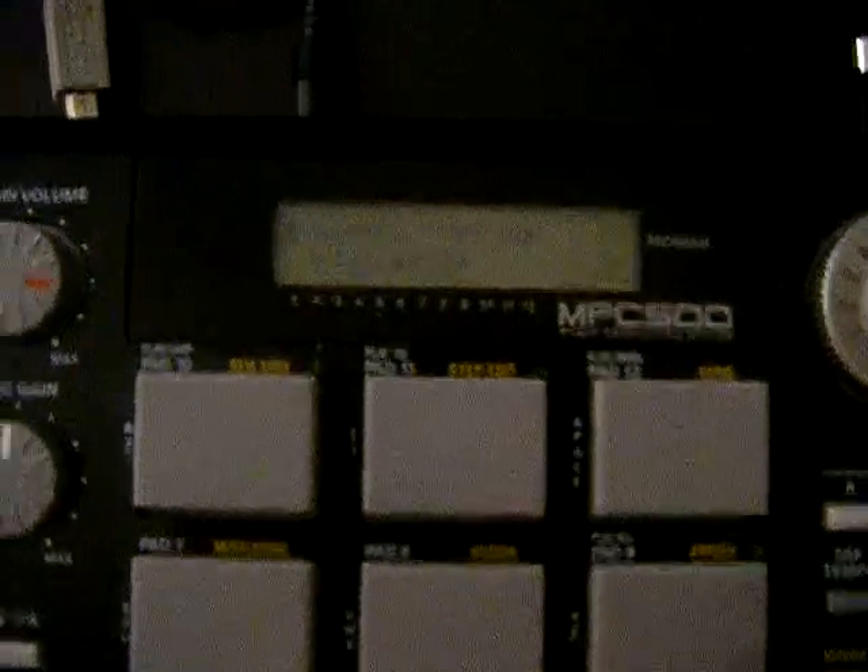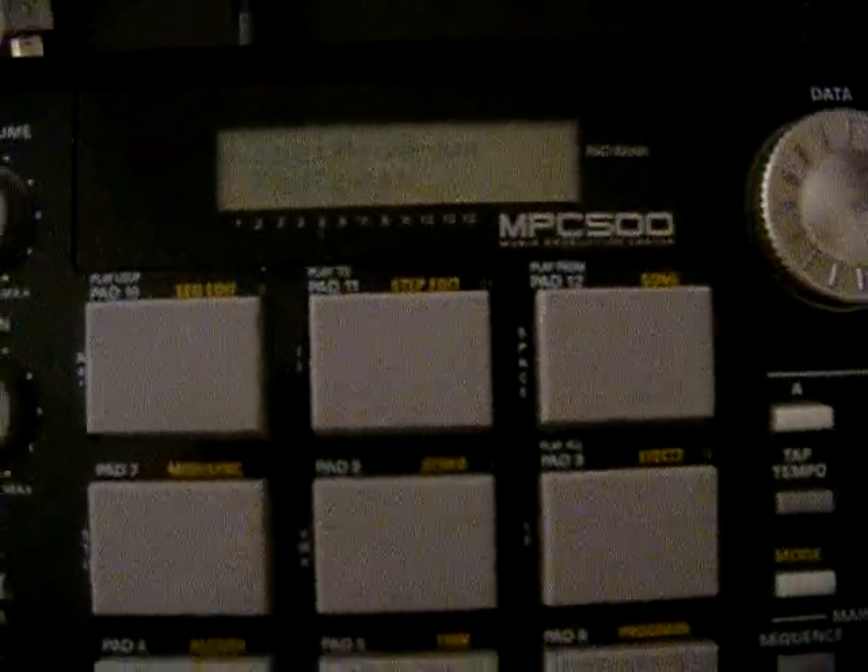You'll see Load Program, and if you go down to the folders, you can press down to see all the folders that are on this card right now — there are actually a lot of folders. What I'm going to do is erase everything on here because I don't need it.